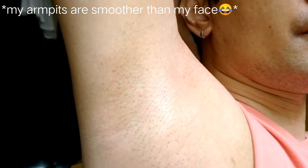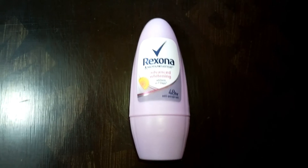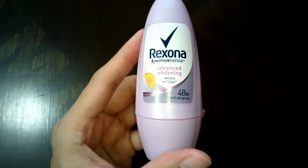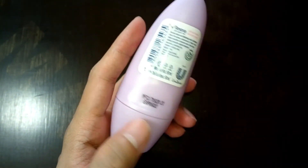But it did not happen in 7 days. I noticed a difference after 4 weeks of continued use. If you have dark and rough underarms, I highly suggest you try this. It's also a good deodorant.